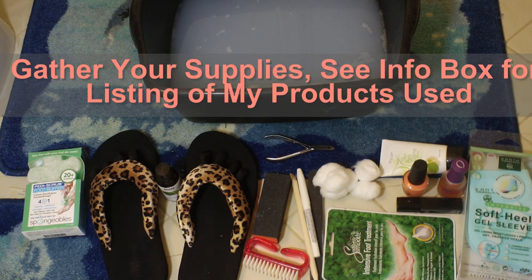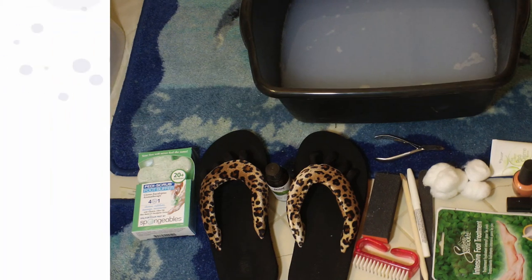When you get ready to do your pedicure at home, the first thing you want to do is gather up all your supplies, because there's nothing worse than paddling around trying to get things after you've gotten started.